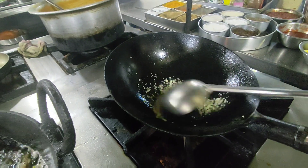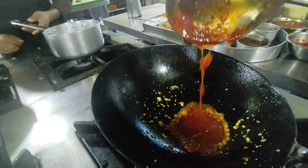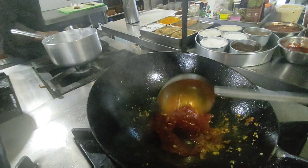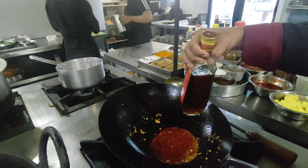Now I'm going to make the sauce. First fry the chopped garlic, then add hot spicy sauce and tomato ketchup, then add vinegar.